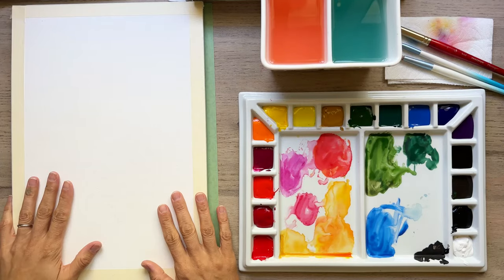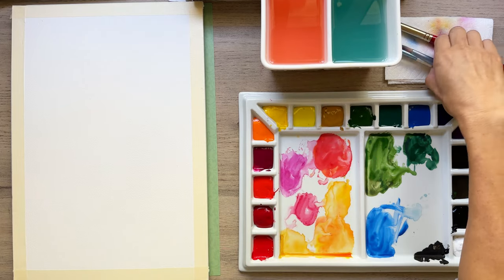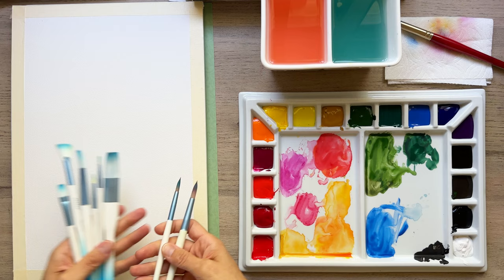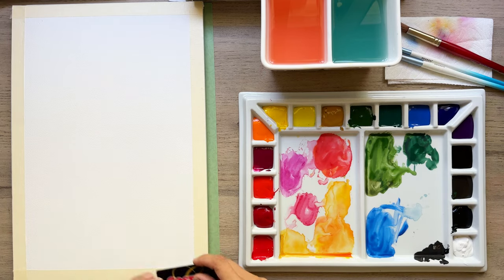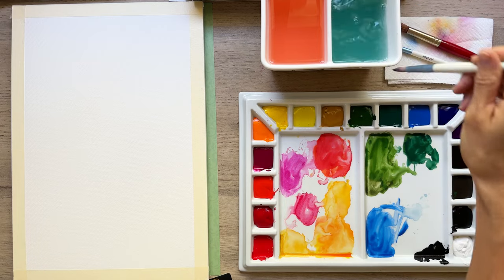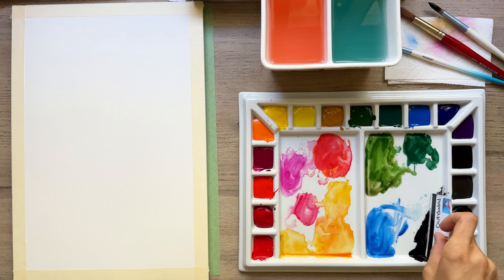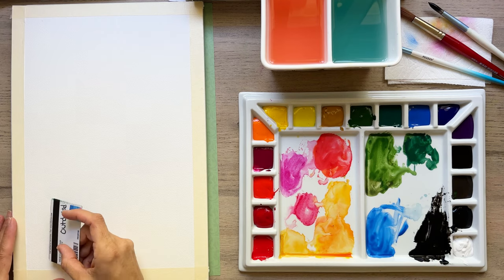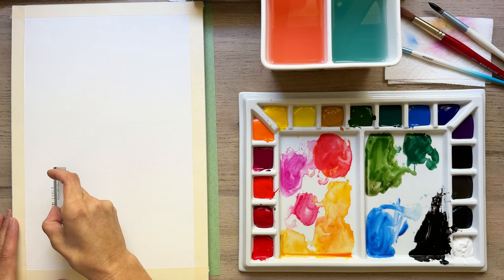Alrighty friends, we have our Meetan Art products: paints, palette, water cups, brushes, this 11 by 15 paper which is 100% cotton, and our credit card — Costco card. So we're going to dip into our cool water here and make a bunch of black to start making our trunks of our birch trees. All the links for the supplies are linked below if you're interested.